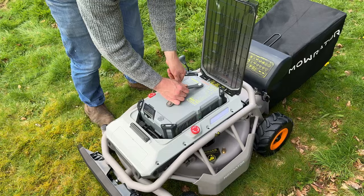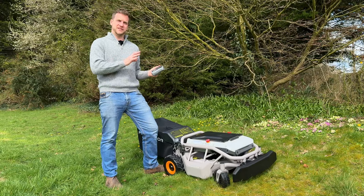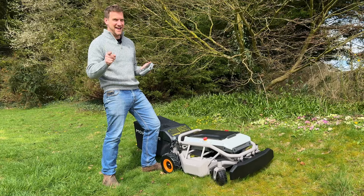We just went and read the instructions on the paper it came with and the PIN code isn't on it. We scanned the QR code to see where that took us and it just took us to a promotional video — obviously these guys are still in development. So let's try and guess it: 1-2-3-4-5-6, no. 0-0-0-0, no. 9-9-9-9, no.